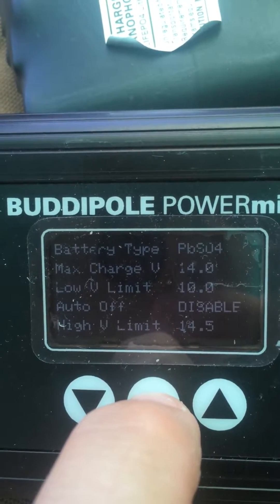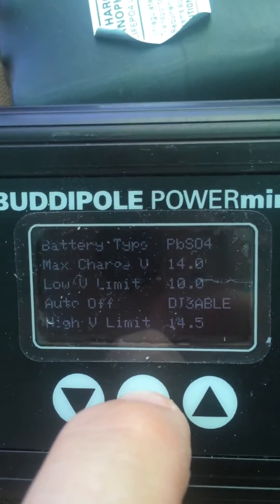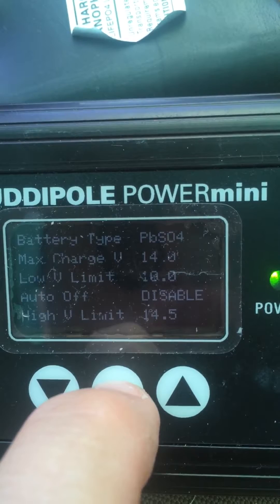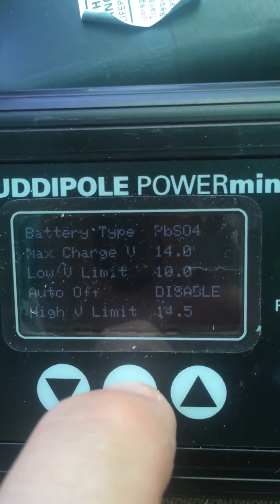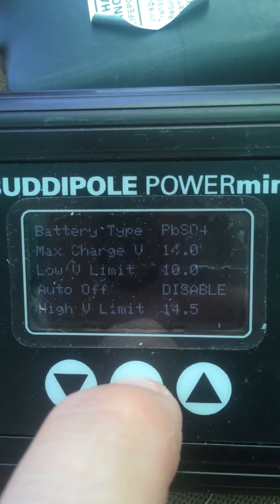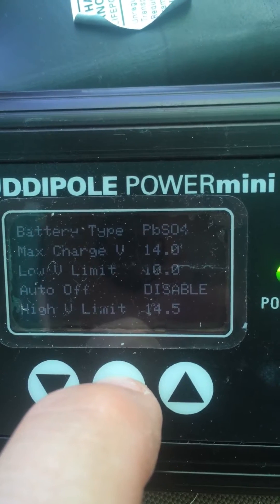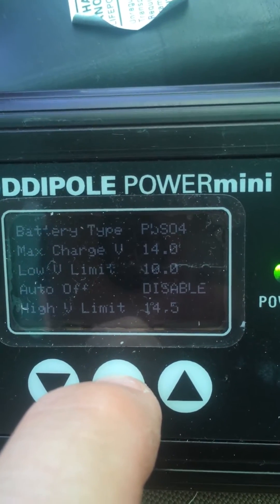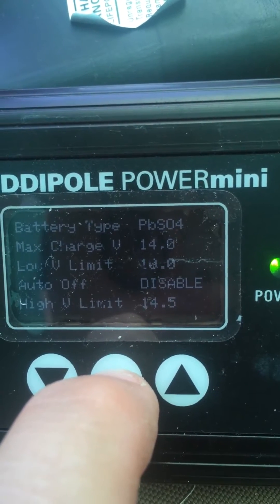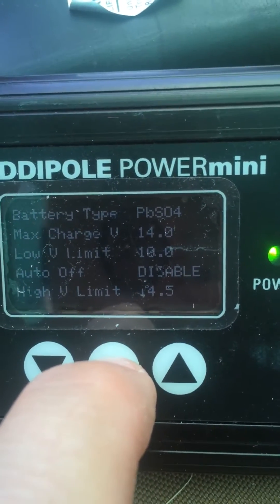We're looking at the OLED backlit screen on the BuddyPole Power Mini. This one's currently connected to a lead-acid battery. It tells you the maximum charge voltage and the lower limit. I've got it set to go auto-off — currently disabled — but I can enable that so it'll actually turn off when the voltage reaches the low voltage limit. There's also a high voltage limit.